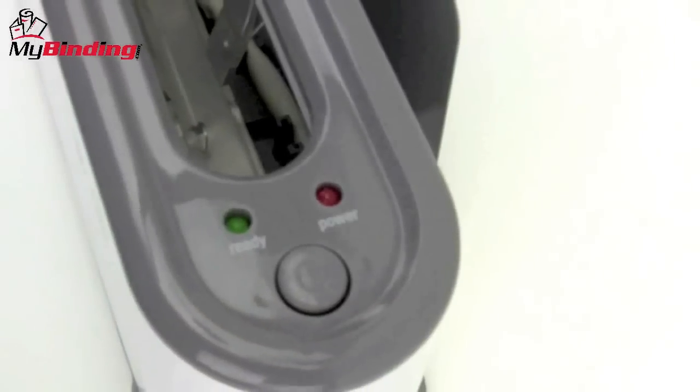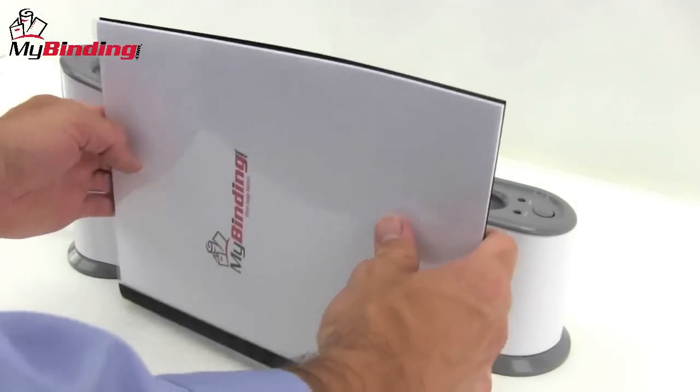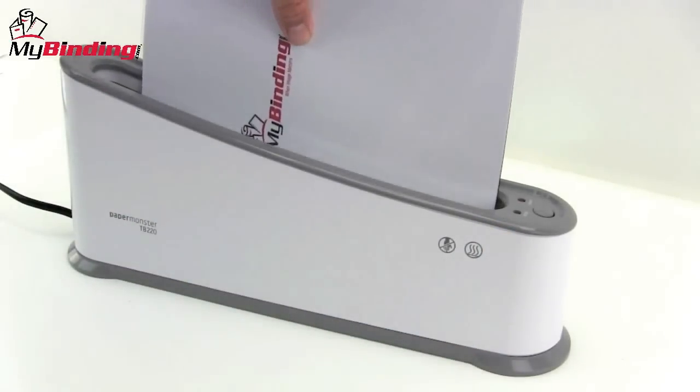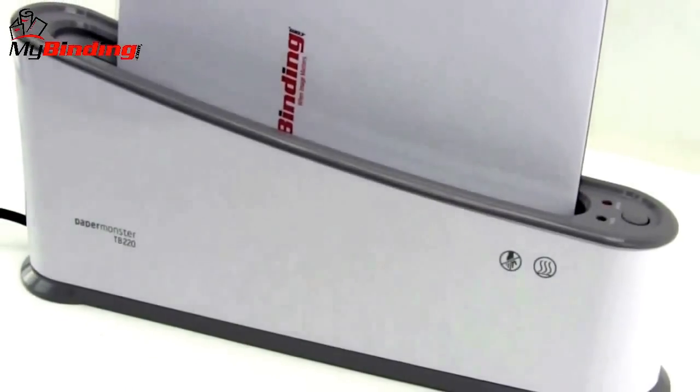Meanwhile, you can ready your document and wait for the green light and the beep. Place your document inside the binding cover and tamp it all the way down so it's completely into the spine. When the machine is ready, place its spine down into the machine all the way to the bottom.